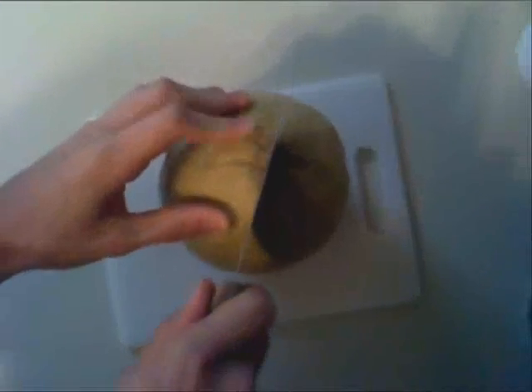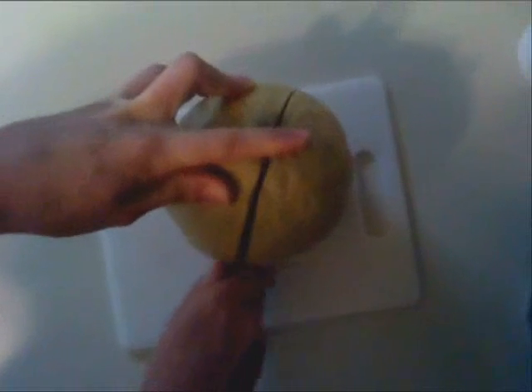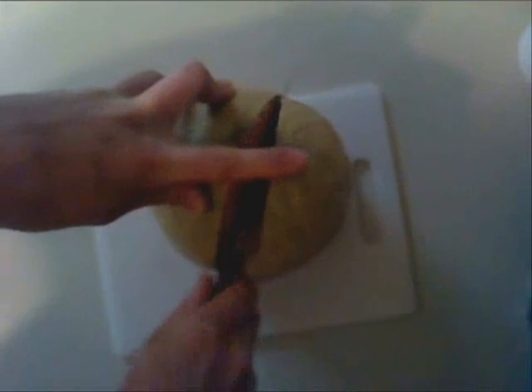With these in hand, the first step is to cut the cantaloupe in half along the center line. Then set one half aside. This will become the head of the cantaloupe duck later.